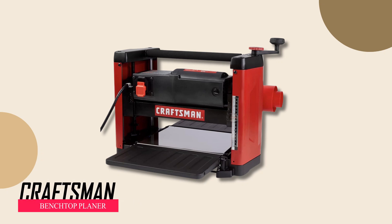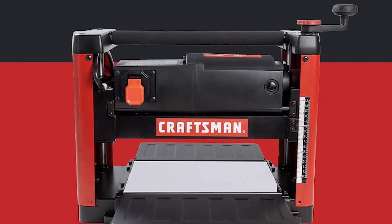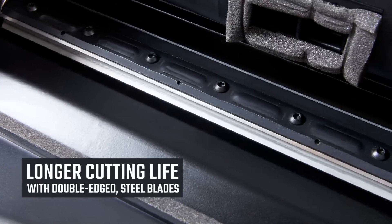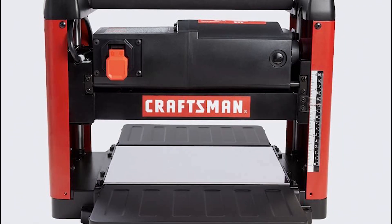Craftsman Benchtop Planer. This woodworking planer is equipped with a powerful 15-amp motor suitable for removing material from both hard and soft wood. Its poly-V cutter head drive allows for maximum stock removal, while smooth operation is ensured by a two-knife, quick-change, solid-steel cutter head mounted on ball bearings, promising durability and efficiency.